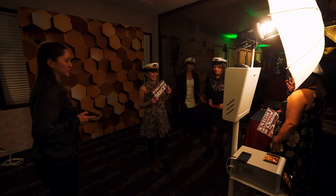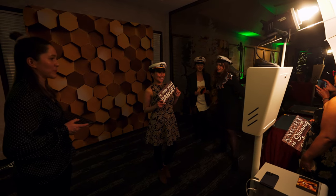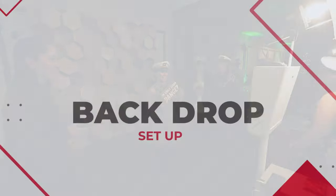Please remember everything should go back in the system we have created, so the next person that takes it out is not missing anything.